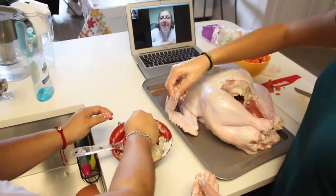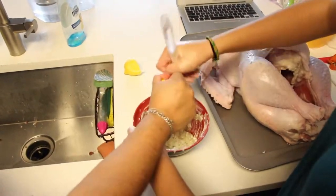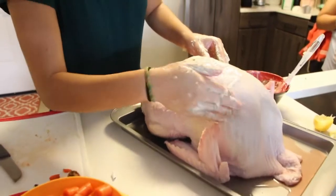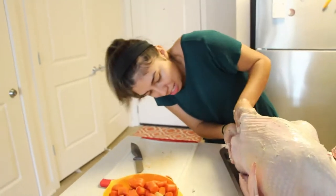My friend Elizabeth and I actually forgot to put the lemon inside, so that's what we're doing now, and we're just going to continue with the process. First time making a turkey, guys — gotta give us a break!